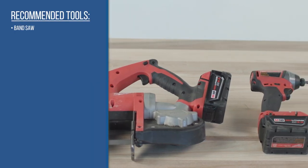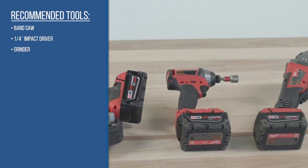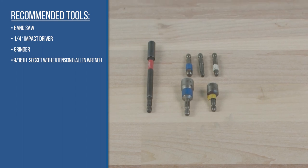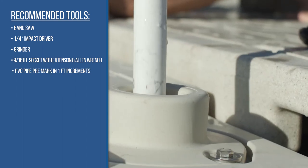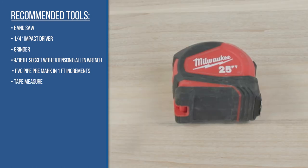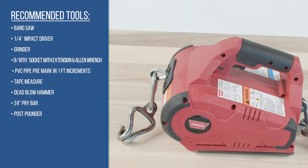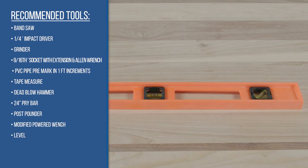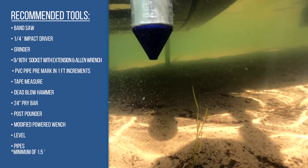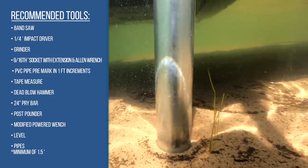Tools could include a band saw, a one-quarter inch impact driver, a grinder, sockets with extensions and allen wrench. You will also need a PVC pipe pre-marked in one-foot increments, a tape measure, dead blow hammer, 24-inch pry bar, post pounder, modified portable winch, a level, and schedule 40 galvanized pipe. Wave Armor recommends you have a minimum of one and a half inch schedule 40 galvanized pipe. Pipe size should be chosen based on water conditions.